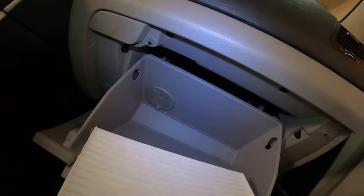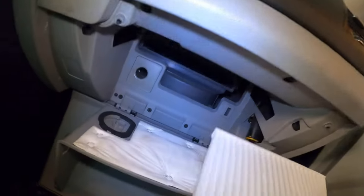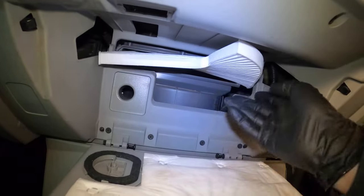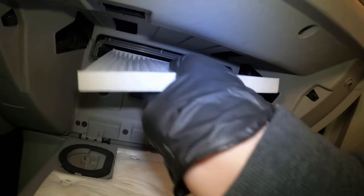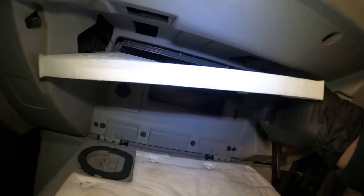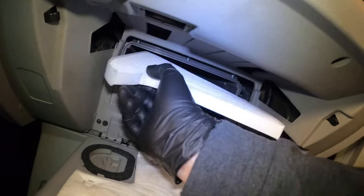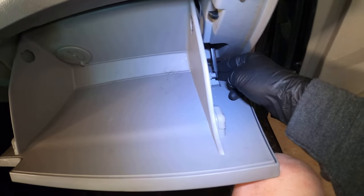Last but not least, add yourself a brand new cabin air filter, which was more than likely the cause of all this anyways — I had to blow out a lot of debris. So before you try to install anything else, get all the debris out. I had it in the right way the first time. Anyway, we'll add that and that's it.